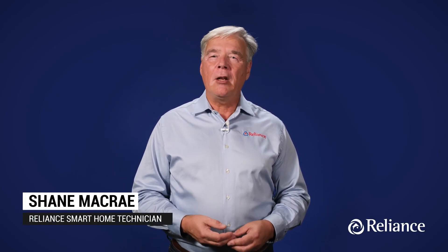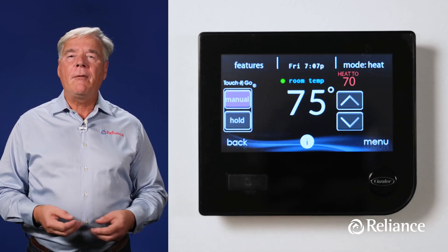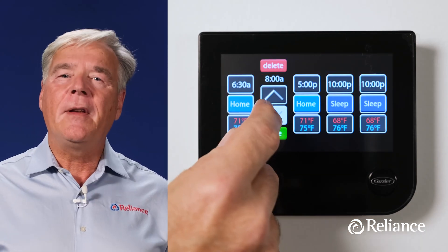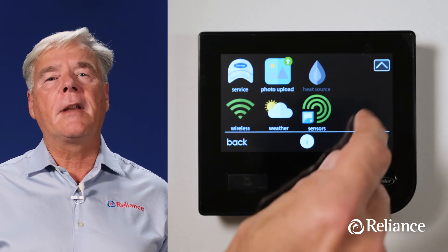Hi, I'm Shane with Reliance. While many customers typically book in-home installation and setup with an expert Reliance technician like me, we realize that that's not always possible. So I'm here to take you step-by-step through the setup and operation of your new Carrier Infinity system control thermostat. The Infinity Smart thermostat is full-featured and Wi-Fi capable, and its touchscreen makes for easy setup and use. Some of the Infinity thermostat's settings are designed for you to use as a homeowner, while other features are for installers and technicians. But rest assured, everything you see in this video is intended for use by homeowners like you. All right, how about we begin with the setup?